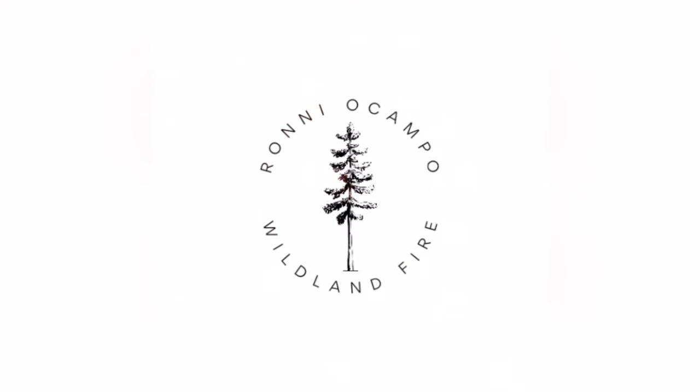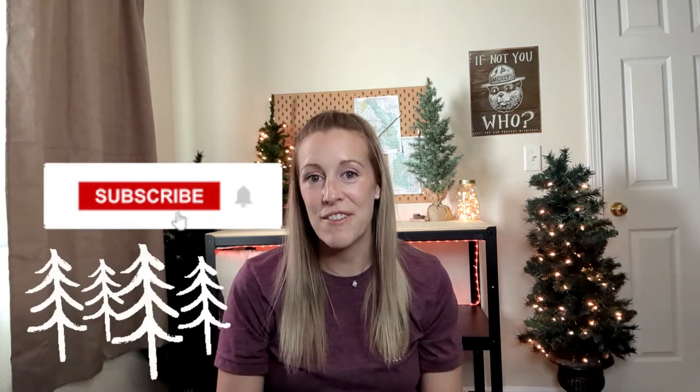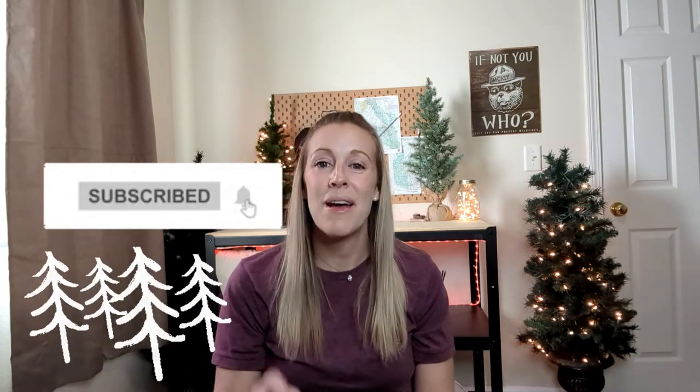As promised in the last video, today we are going in-depth on the Fusee. Hey there, welcome back to my channel. If you're new here, hi, I'm Rani Ocampo and on this channel I talk all things wildland firefighting — from health and fitness, fire education, mental health, and everything in between. So if you're interested in wildland firefighting, I highly suggest you subscribe and hit that notification bell so you know when I upload.